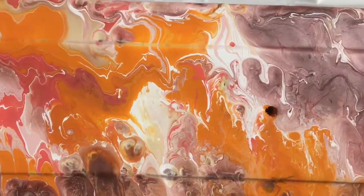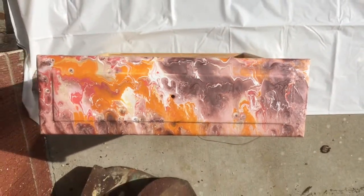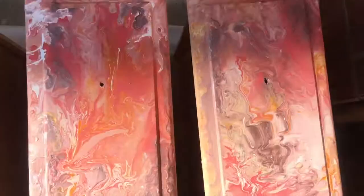Look how pretty it turned out! Look at that — isn't that pretty? How beautiful is that? And here are four more drawers close up so you can see how pretty they are.